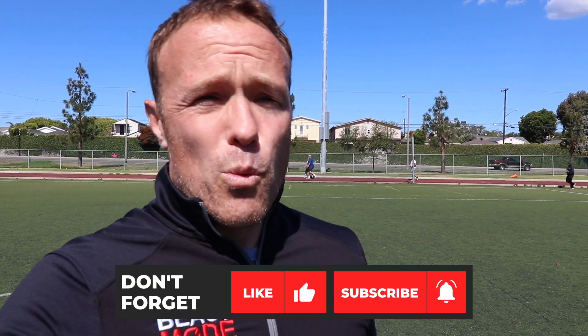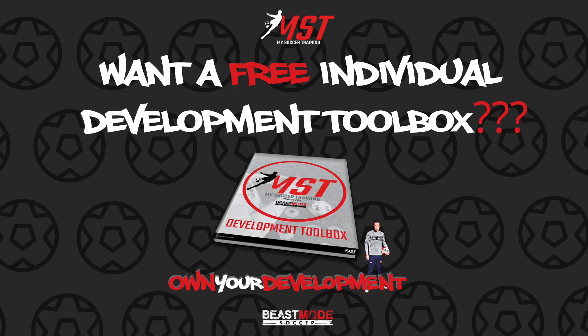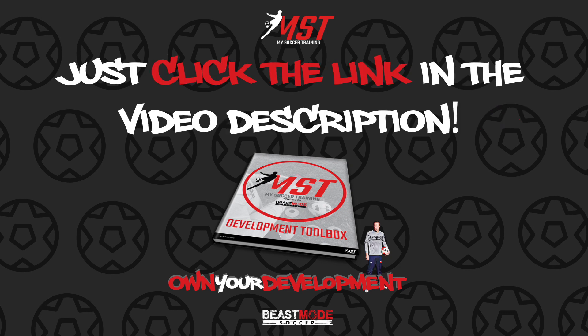Let me know what drills you want us to show — whether it's Alex Morgan drills, Rachel Denny drills, whatever you want, let me know and we'll shoot them. If you guys want to take your game to the next level and want a free individual development toolkit, just click the link in the description below.